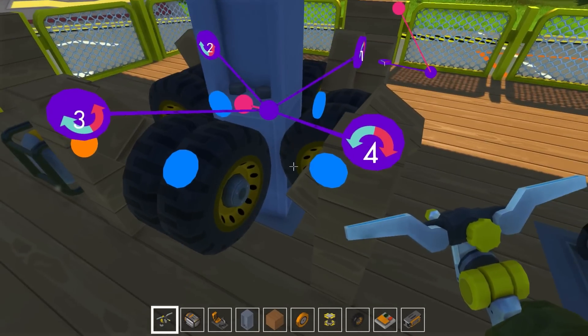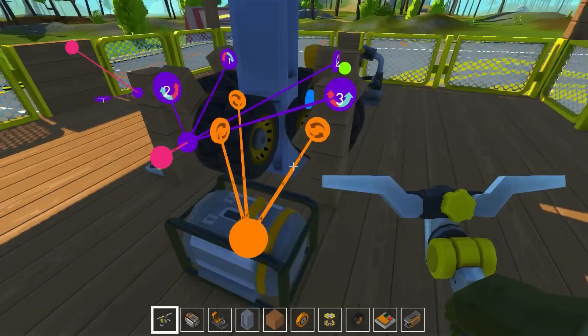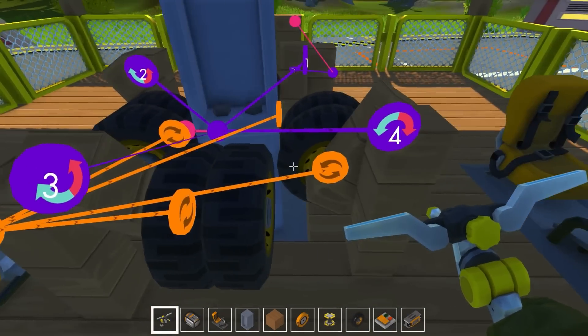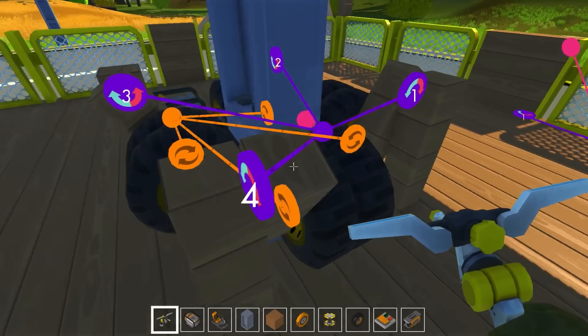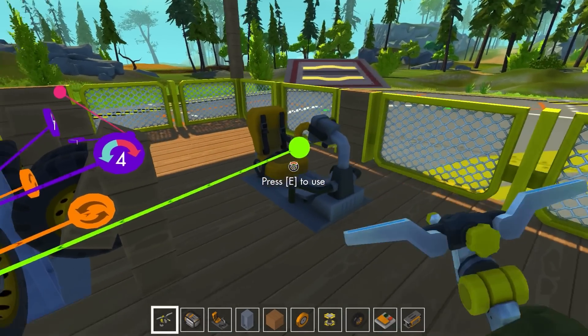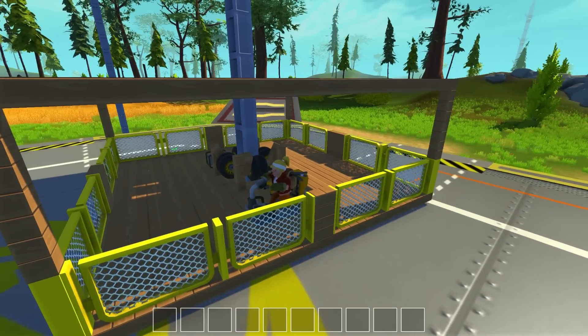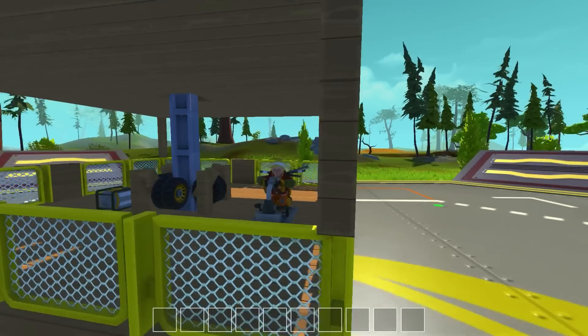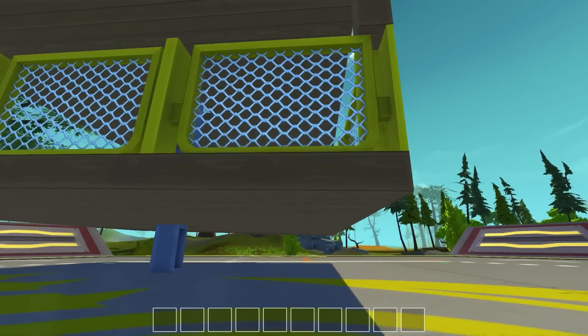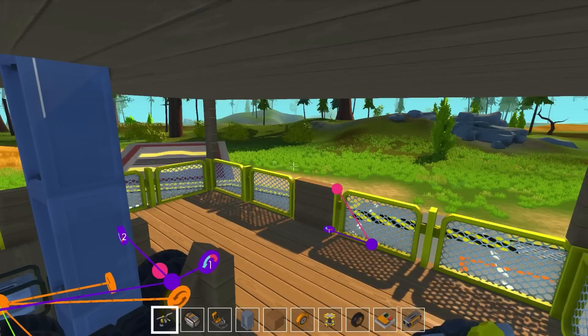That doesn't seem that tight at all though. Let's add this engine to these wheels here, set everything up and see if it can go up. It looks like all the wheels are actually right already, which usually never happens. Let's try this out and see. Yeah, that's hardly enough power to be going up, but as you can see it is actually lifting off the ground very, very slowly.